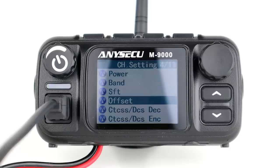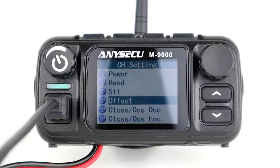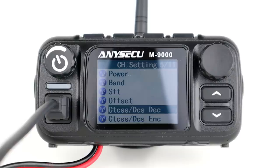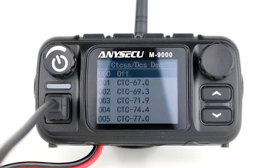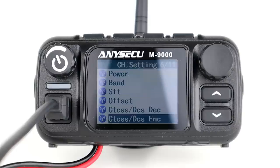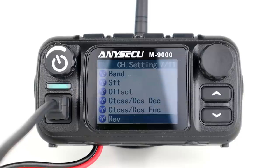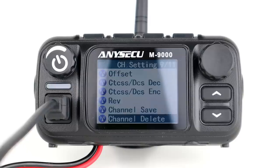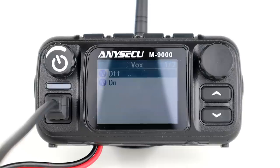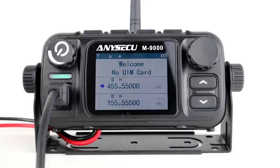We have offset to select the offset between transmit and receive frequencies for repeaters, CTCSS and DCS encode and decode for sending and receiving tones, REV which is scramble on or off, channel save, channel delete, VOX for voice-activated transmission, and return to go back to the main menu. Programming is very straightforward.